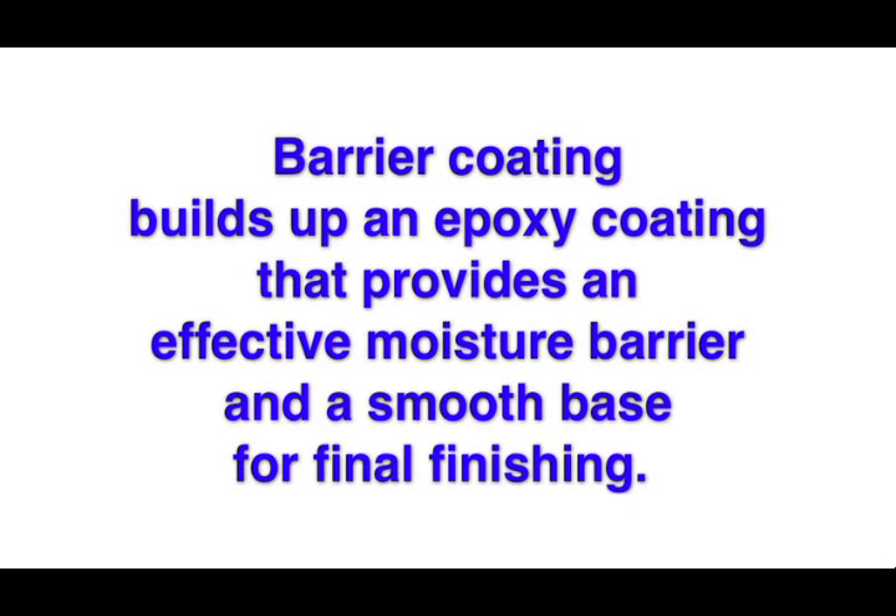Epoxy Barrier Coating: barrier coating builds up an epoxy coating that provides an effective moisture barrier and a smooth base for final finishing.